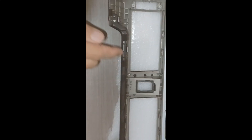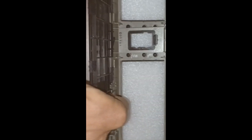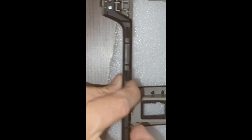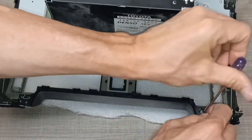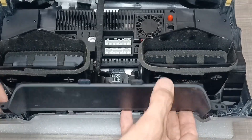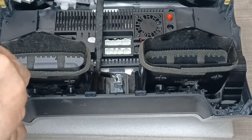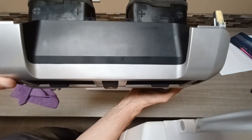Now take the plastic piece off by removing the two screws, then lift up on the little tab on each side and it will come out. Reinstall the exact same way on your new radio in the same spots — slide it in, reuse the same little screws, and flip over to see if everything lines up.